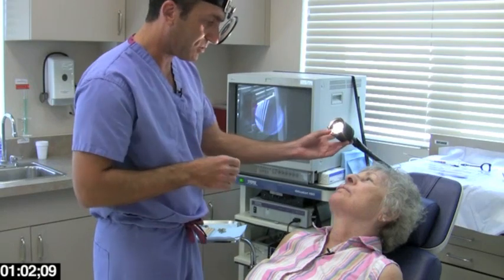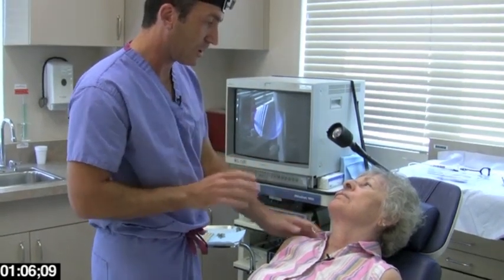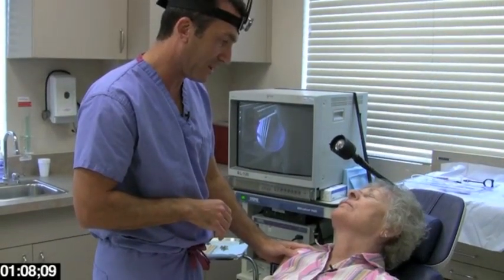Now that we have all this topical anesthetic sitting under your lip and in your nose, we're going to let this sit for about 10 to 15 minutes and then I'll be back.